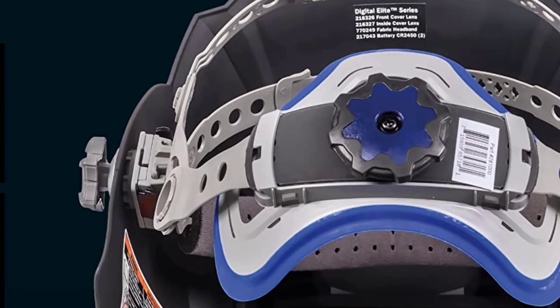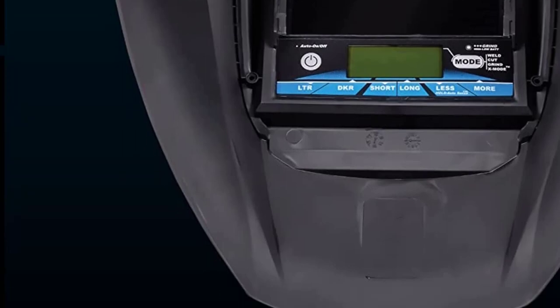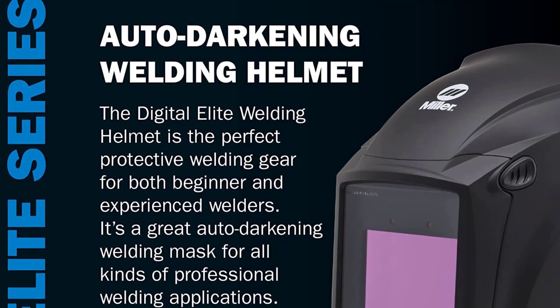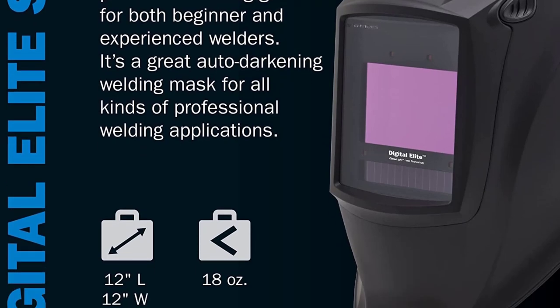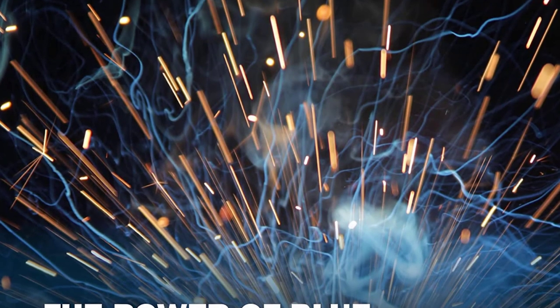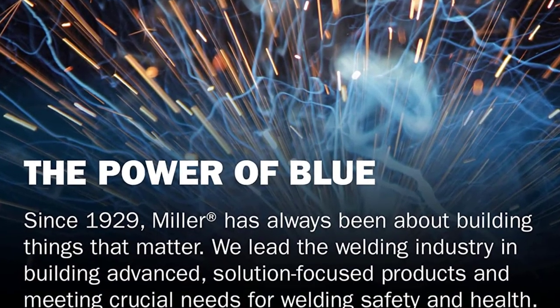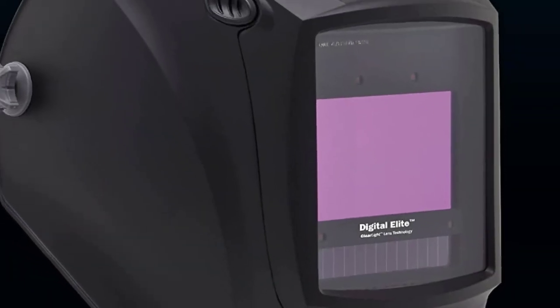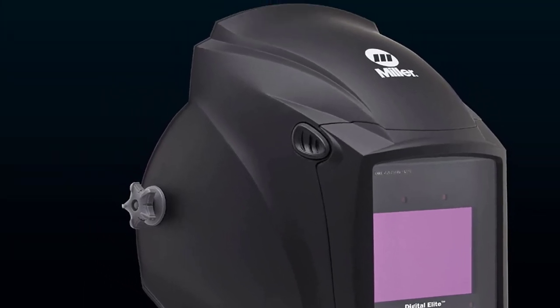Overall, I'd say that the Miller is easy to use and super comfortable. The large digital push buttons are easy to activate and the cover lens is designed for a quick change. The headgear feels snug yet roomy enough, which will allow you to work for hours on end. On the downside, you'll need to occasionally readjust the helmet as it may come loose. Another thing I'm not in love with is the fact that the Miller only comes with a lithium-C battery without a solar panel to recharge it.